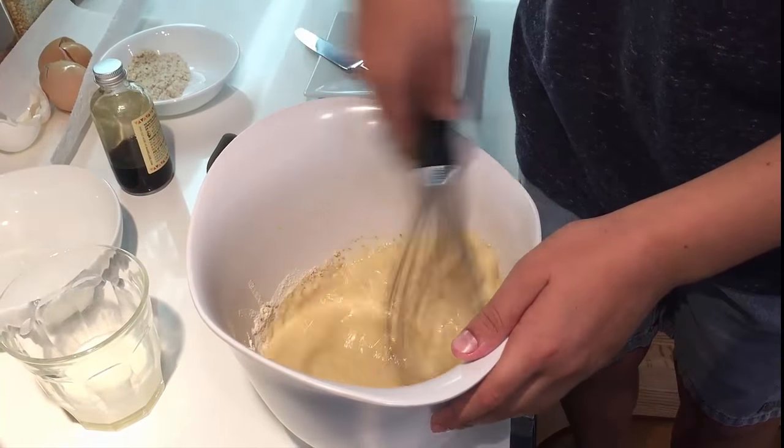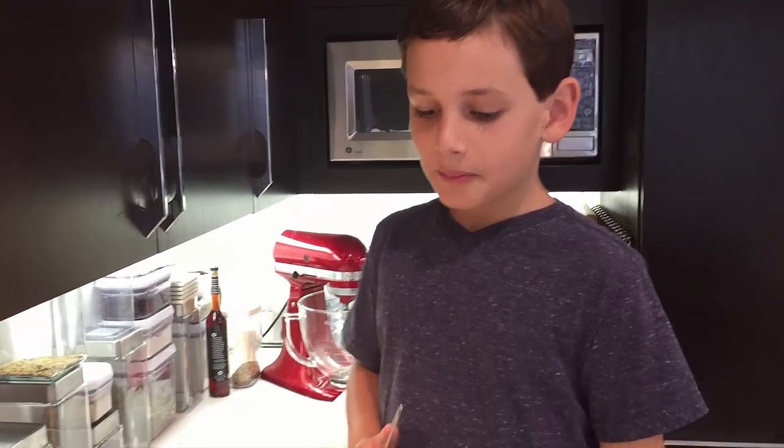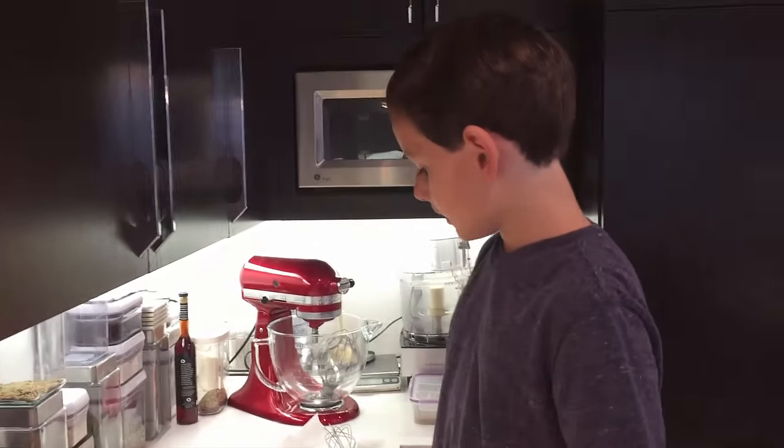So this is my crepe batter. Next, you're going to put your pan on medium heat and heat it up for about three minutes.